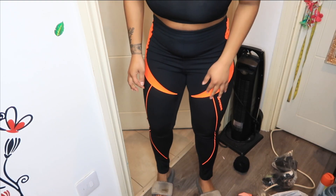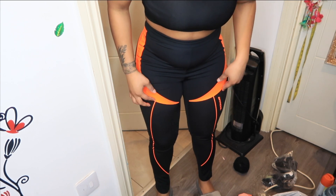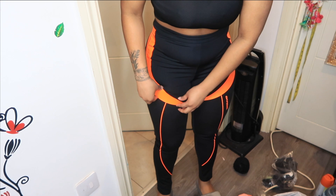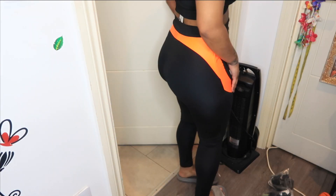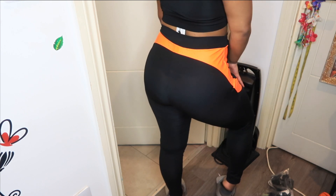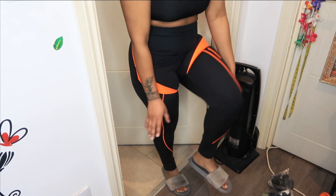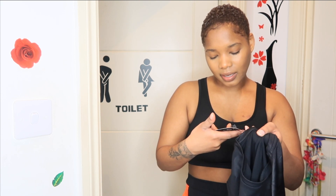The one thing I don't like is this panel material here — I thought it would be inside the main material but it's a separate material which kind of tightens my leg a bit more than usual, so I don't really like that effect. However, this is the back. The leggings fit right down to my ankle which is perfect — I'm 5'2 and I hate when leggings are too long. This leggings is the right fit for me.